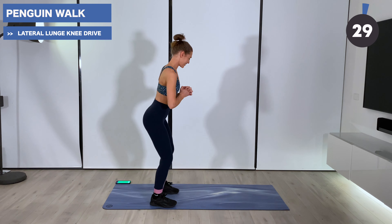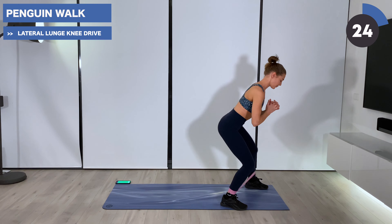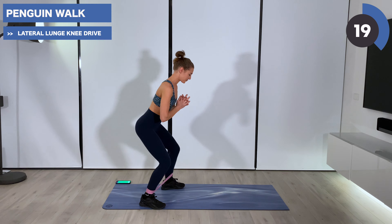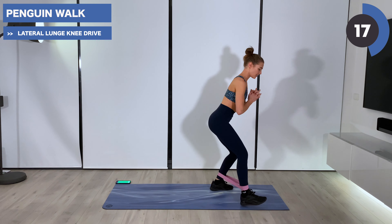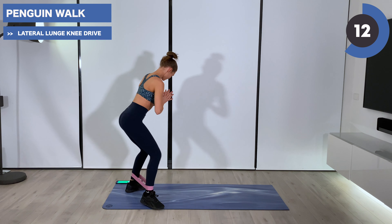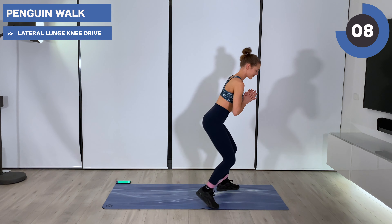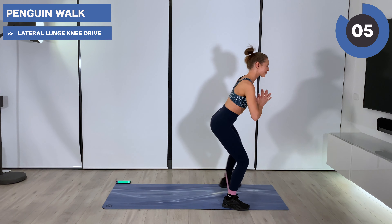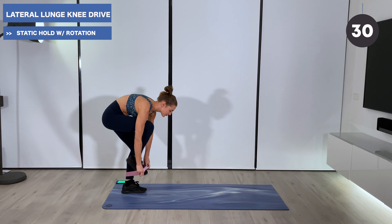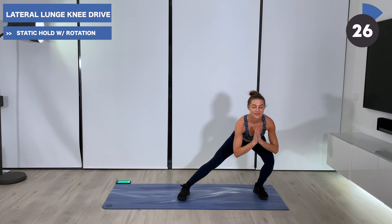In five, we're pivoting to face the short end of your mat — ready for our penguin walks. Turn and continue stepping nice and wide forwards to the top of your mat, then walking it back. Keeping those hips pointing back behind you and tension on that band. Definitely feeling those glutes here. We're going to take this band off in two, in one.